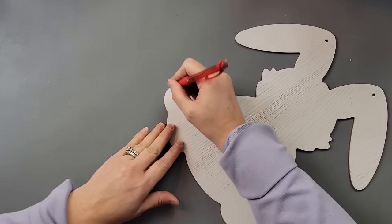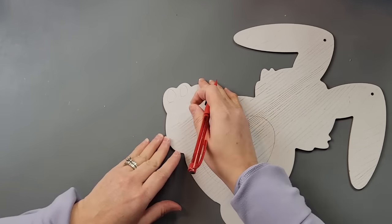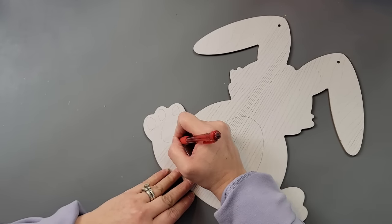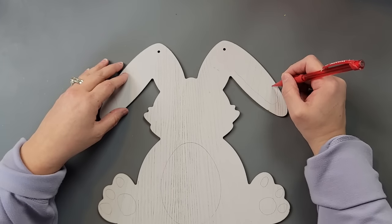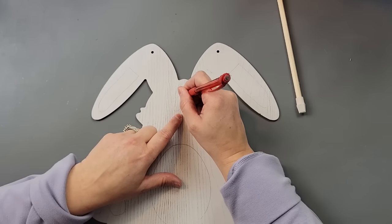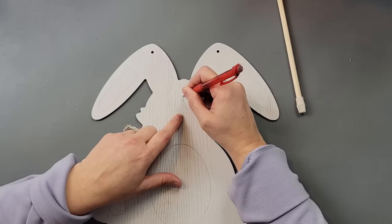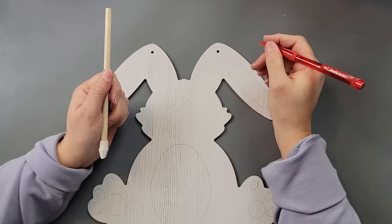I took that egg and traced it out. I originally was not going to do anything with this bunny, but I saw on Pinterest someone had made a face and I thought, how cute. Part of me wishes I would have left it alone because it gives it more of an elegant look — this gives it more of a whimsical look, which is really cute and fun. I went ahead and traced out the feet, traced in the ears, made some eyes, and then did a little nose and mouth.